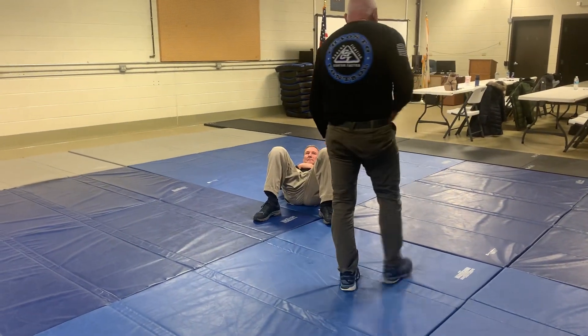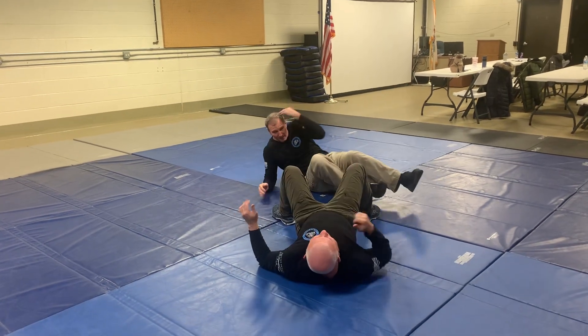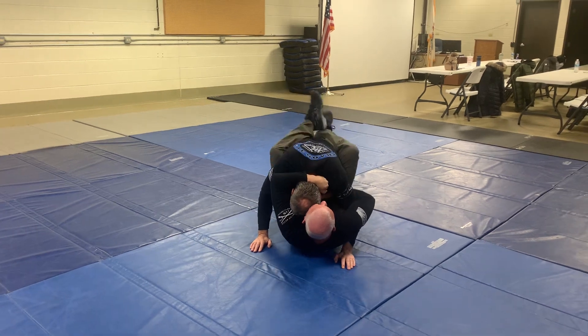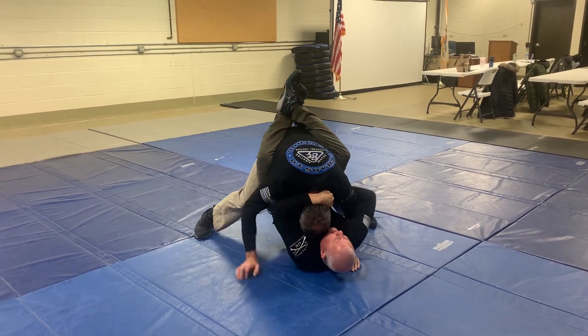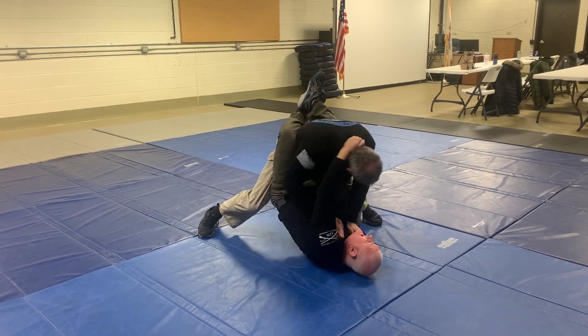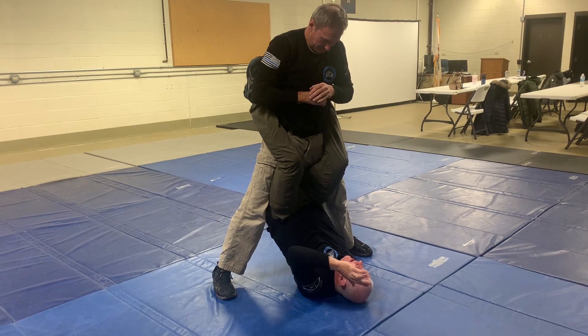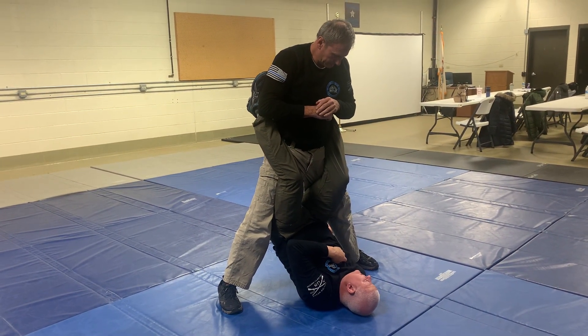Now I can disengage. There's a mistake here that you're going to see with this. Again, the bad guy's feet — he needs to step forward where I can get that underhook. Once he starts, I need to get this. Now I uncross my legs. I need to roll towards the side that I have the underhook — that's going to be the first one.